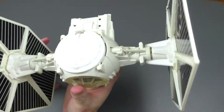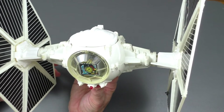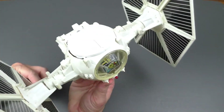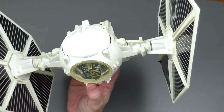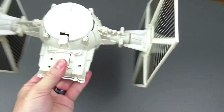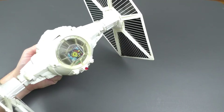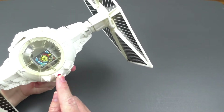At the time this came out, Kenner did not release a TIE Fighter pilot, so we had to make do with what we had. A lot of times we just used the Stormtrooper. This is the back side where you hold the vehicle and fly it, and this is the button you press to make the noise and the red light turn on.